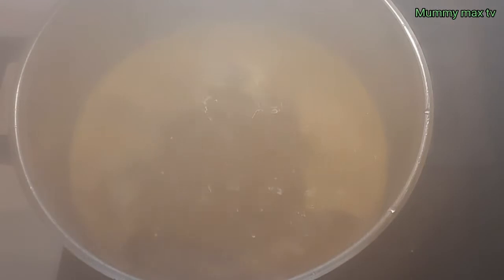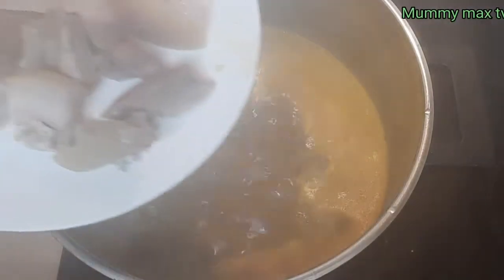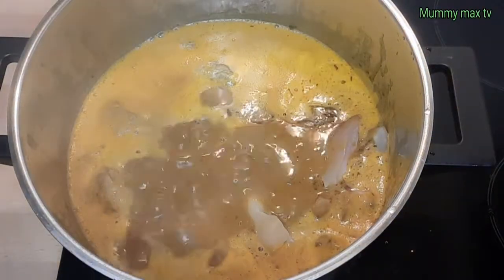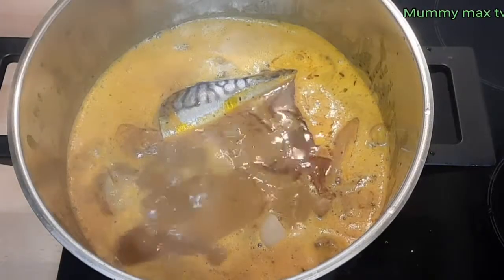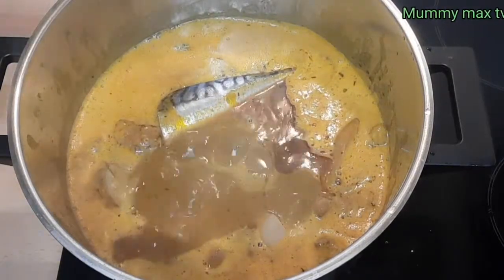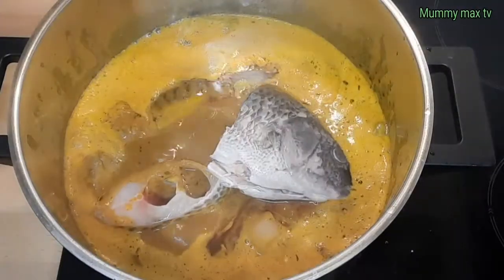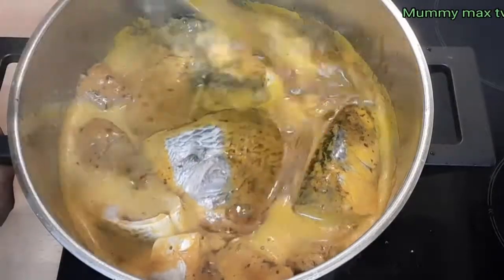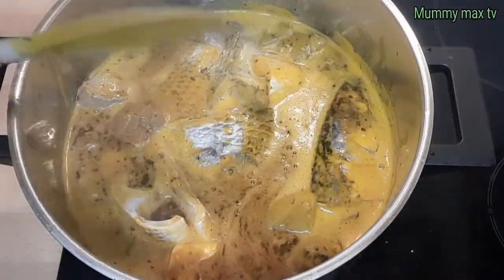My soup has been boiling for some minutes, so I'm going to be adding the cow skin. I didn't add it at first because it's a bit soft and I don't want it to be overcooked. I also go ahead and add my fish. After adding the fish I make sure the soup covers the fish so that it will be well cooked.